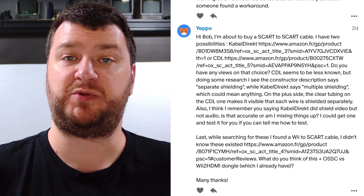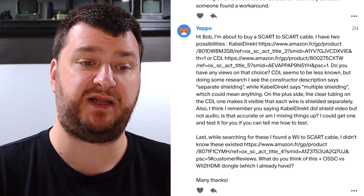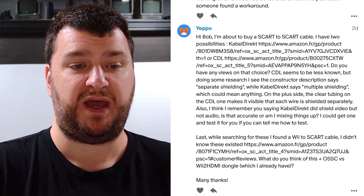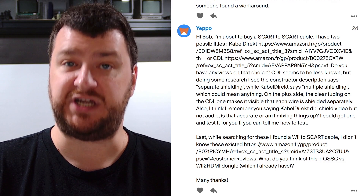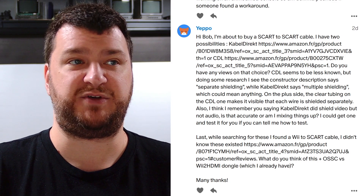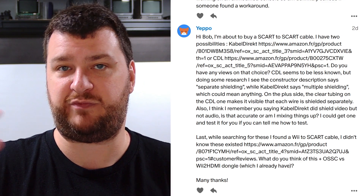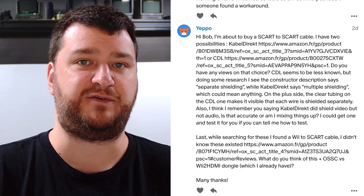Next up, Yeppo is about to buy a couple of SCART cables — first a SCART-to-SCART cable. They found ones from Cable Direct and CDL. CDL seems less known, but its description says separate shielding while Cable Direct says multiple shielding. Cable Direct cables are not fully shielded — they're cheap, good if you need a spare, but while each line has a signal and ground, they're not signal with the ground shielded over. They're almost like twisted pair, so they're not bad but absolutely not fully shielded cables.